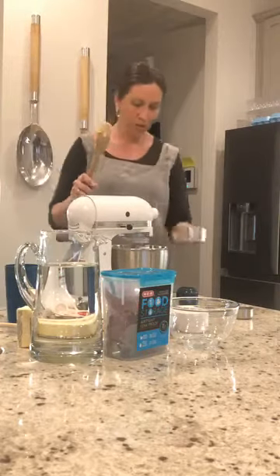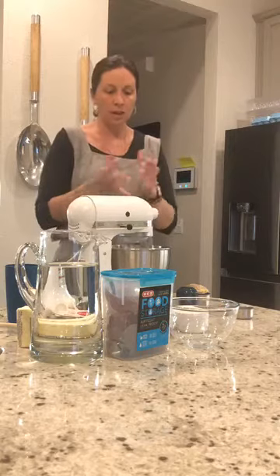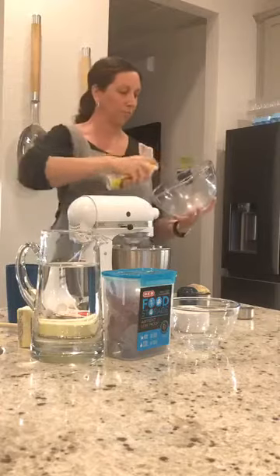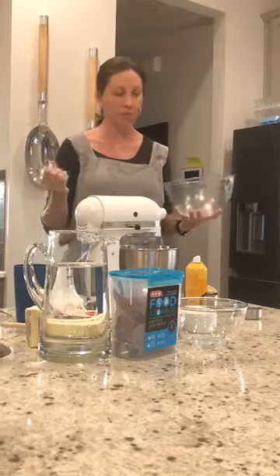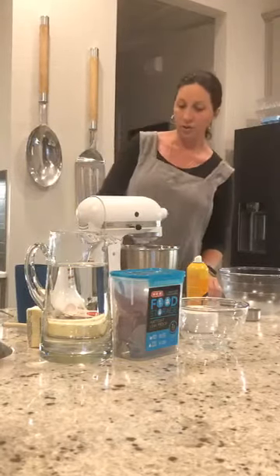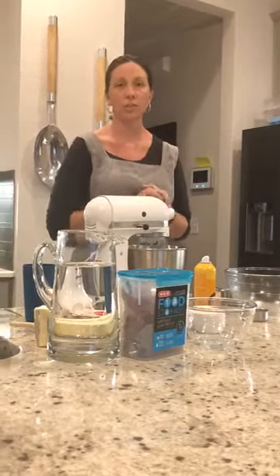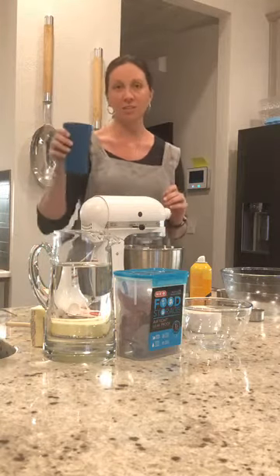You'll take a bowl and spray it with oil — I'm lazy and use spray. Some people take oil with a paper towel, whatever you have is fine. We can talk about other things that are missing, like a glass of wine — always good to cook with, not for the bread, just to have. I'm drinking tea so the bread turns out okay.